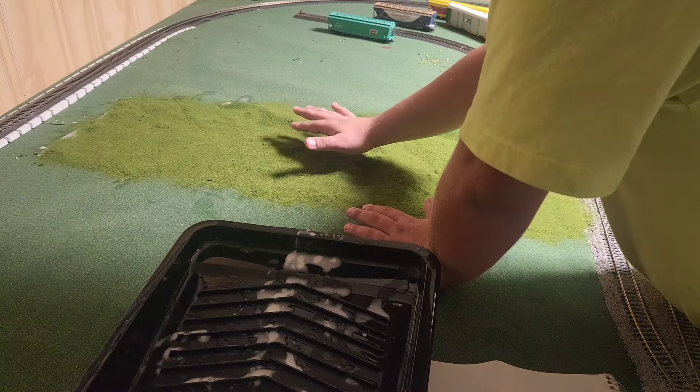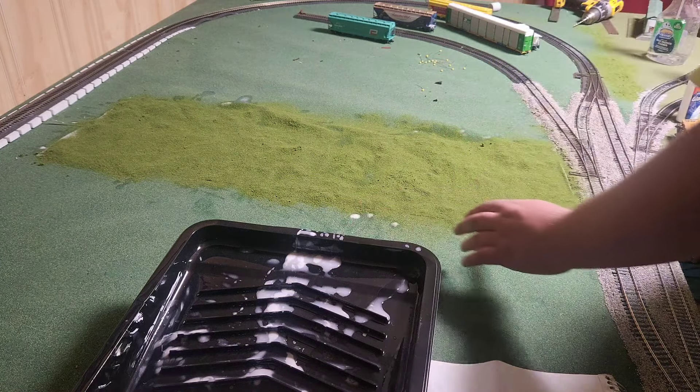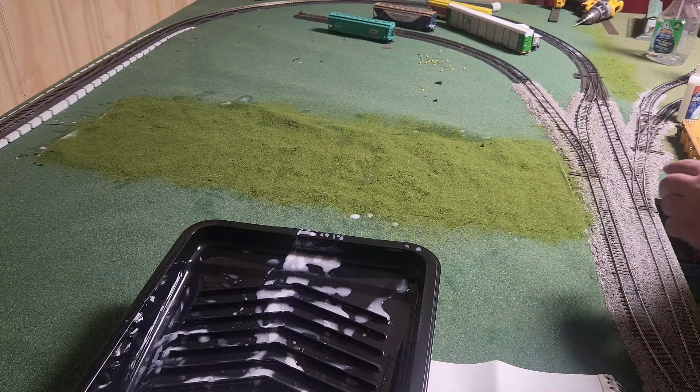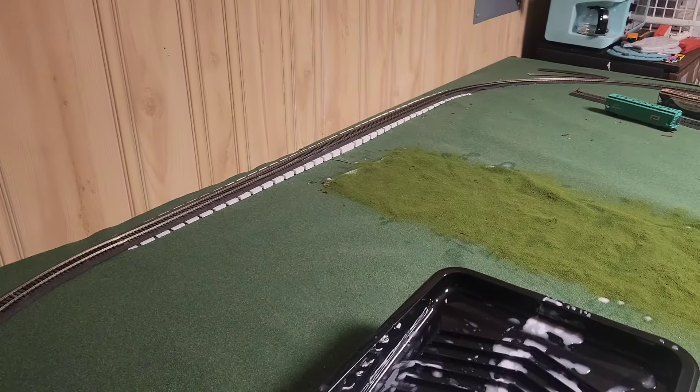There are no big clumps here — it's all pretty uniform. So it should work. Now we've got to do that part back there, so let me get the clay.